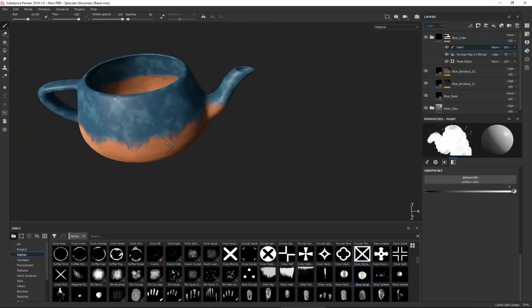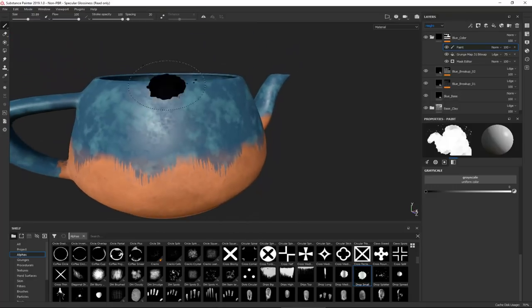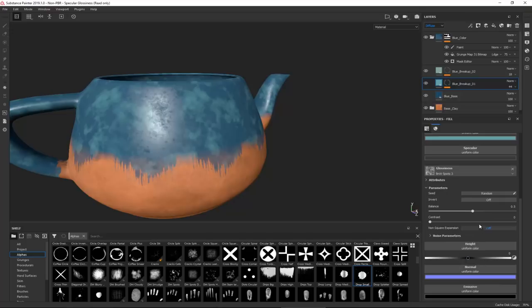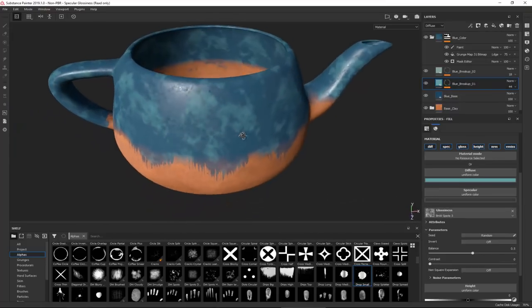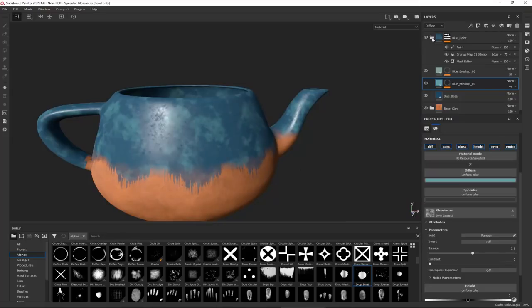Now I want to increase the glossiness. Going to Blue Breakup, I'll set the glossiness to 0.95 on both blue breakup layers. I noticed we actually have glossiness maps already applied to these, which are breaking up the reflections, so I'll leave those as they are.